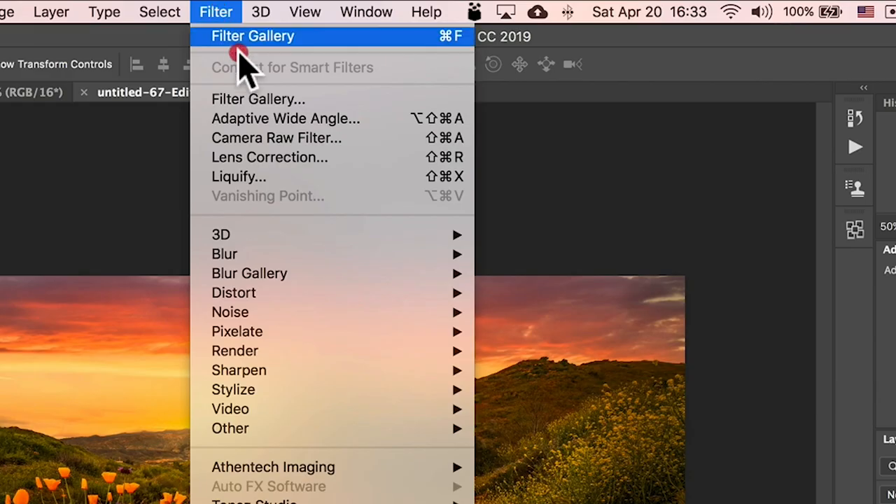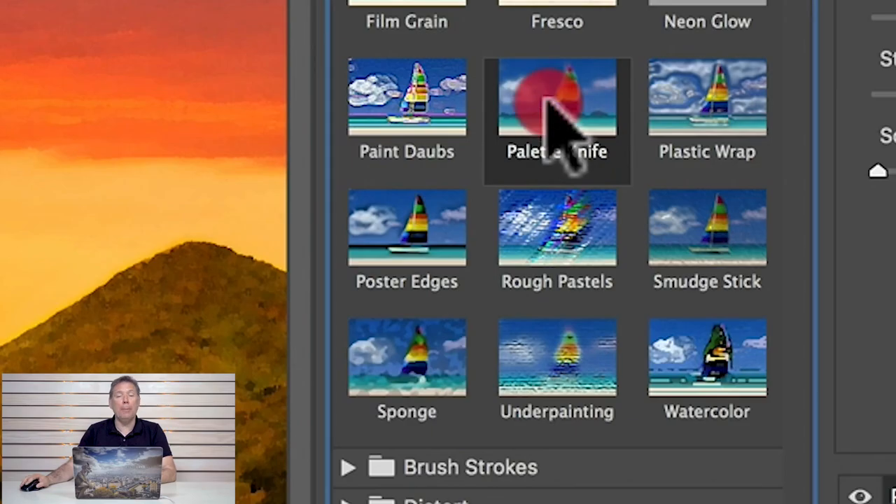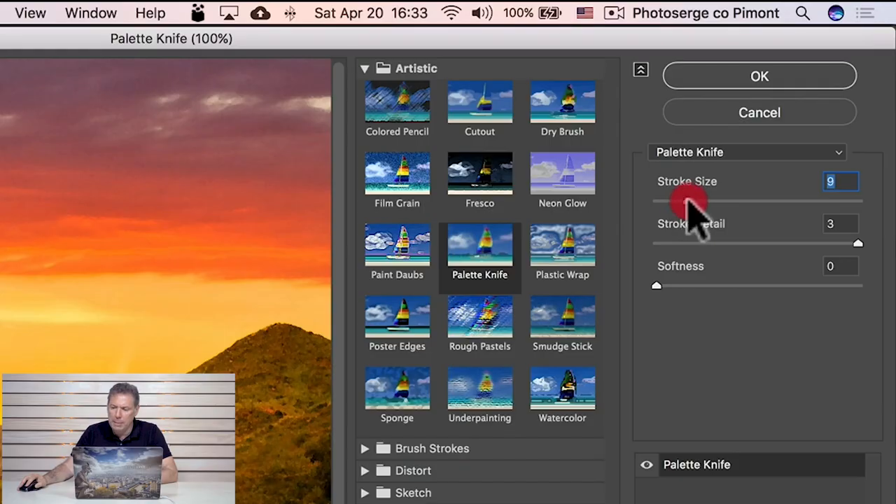I'm gonna go to Filter, Filter Gallery. I'm gonna take the Palette Knife. Now this is a pretty low resolution file, it's about 3,000 pixels wide, because I wanted to have a fast file for this tutorial. You have to check, but usually between three and ten for stroke size is good, so maybe like 10. Press okay.